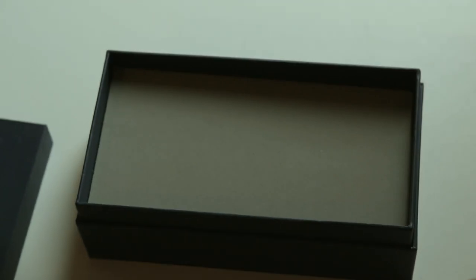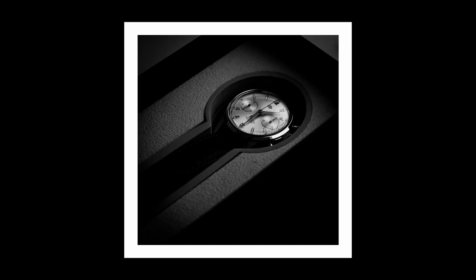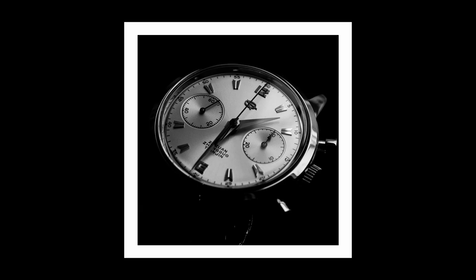Prepare yourselves, because this is very different from what you think it will be. And through these pictures here you can see that it indeed looks very, very different. The first thing you notice is that it is basically devoid of color — and not only because I've taken these photographs in black and white, it really is. Simply silver and ivory. The only color accent is the chronograph second hand, which is red.